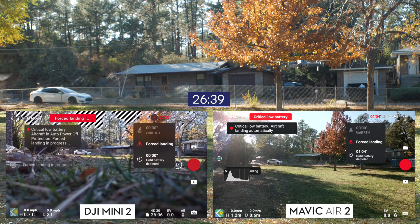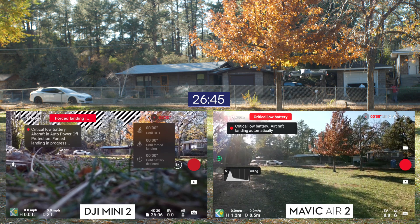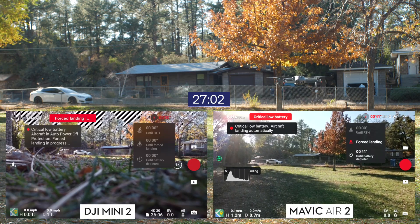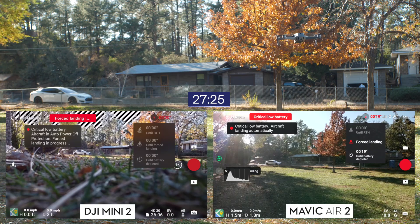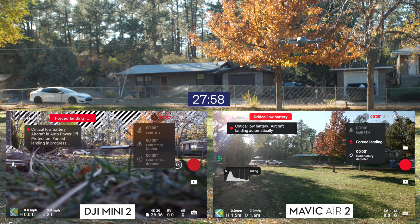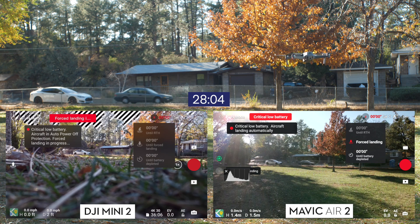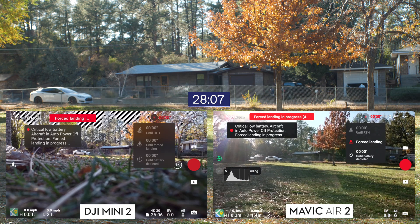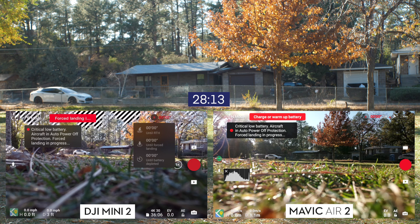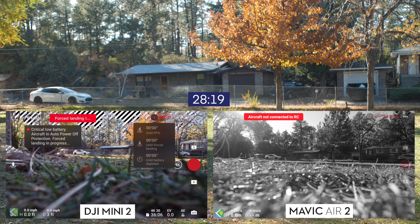The Mini 2 came down at about 26 minutes of battery life, which is pretty good given it's advertised for 31 minutes. We were flying at 5,000 feet elevation, so we always get less than advertised. 26 minutes is in line with our other tests. Then the Mavic Air 2 kept going. Fast-forwarding to the 28-minute mark — and there it is — 28 minutes is pretty much all it had before it came down.